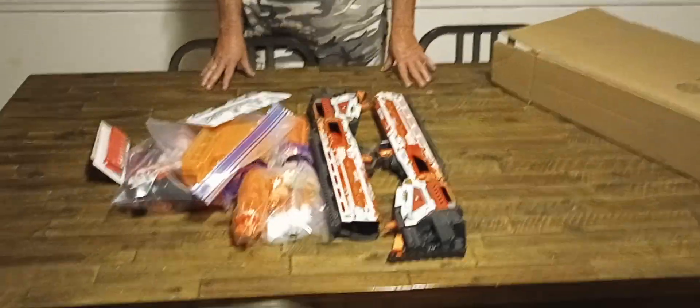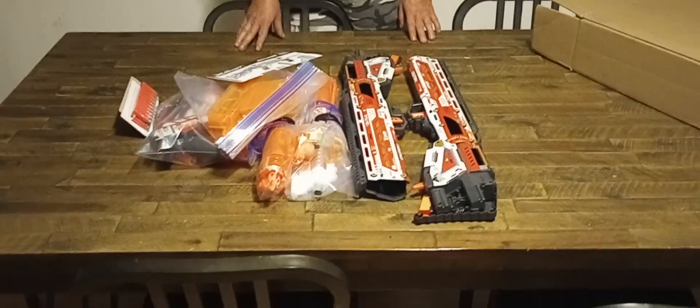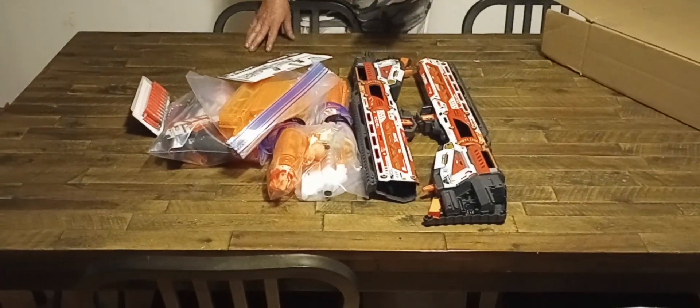Welcome to Milo's Mods, ladies and gentlemen. The X-Shot Pro has become such a phenomenal hit. I've gotten a request to send one to Saber Blasters in Singapore — actually, they wanted two of them.